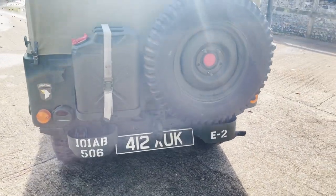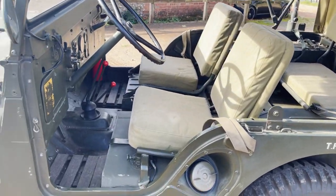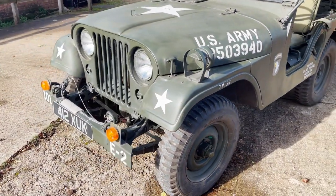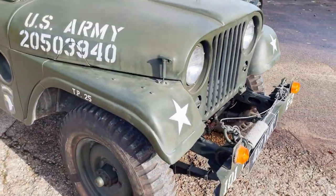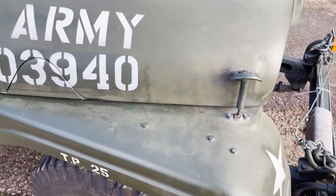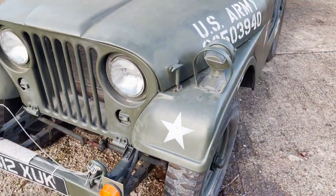Rear bumperettes, NATO tow hook, jerry-can on the back. It's got all the blackout lighting on it. Seating for four — a good alternative to a classic Land Rover. We'll go around and pick out some good bits and bad bits; there's really not a lot I can pick out in terms of bad bits. Obviously painted a few years ago and the paint has settled in nicely. We've got a couple of lighter marks just up here — probably was hand painted, probably has been most of its life — but it looks nicely patinated, shall we say.